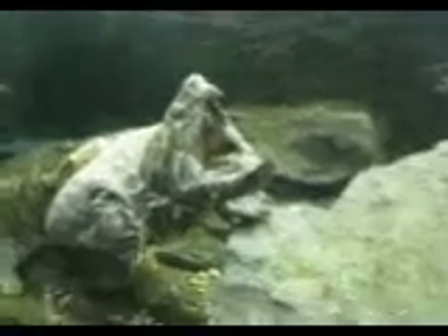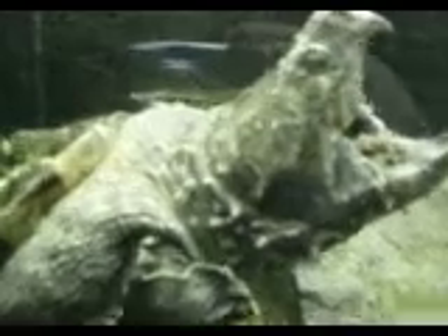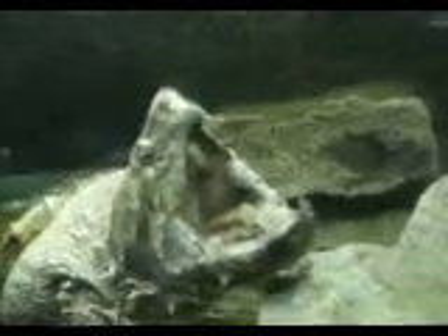Give a big round of applause, everyone. For you guys, if you want to, you can go check out that cobra and see if he's still eating. He might actually be eating now. But this guy's pretty much done.